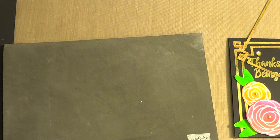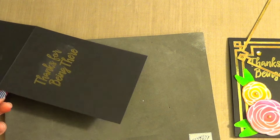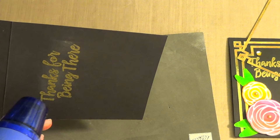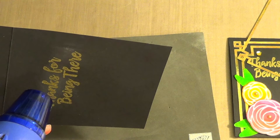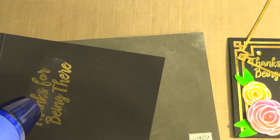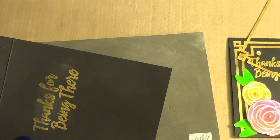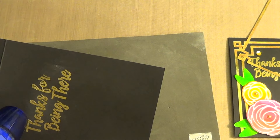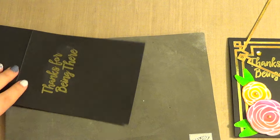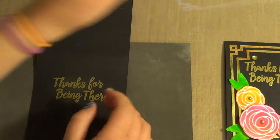I'm going to take my heat tool and let it heat up. I'm thinking I may get a new heat tool at some point because mine takes forever to heat up. Now that we have that embossed, I'm going to go ahead and bring the frames back in and just glue those down.